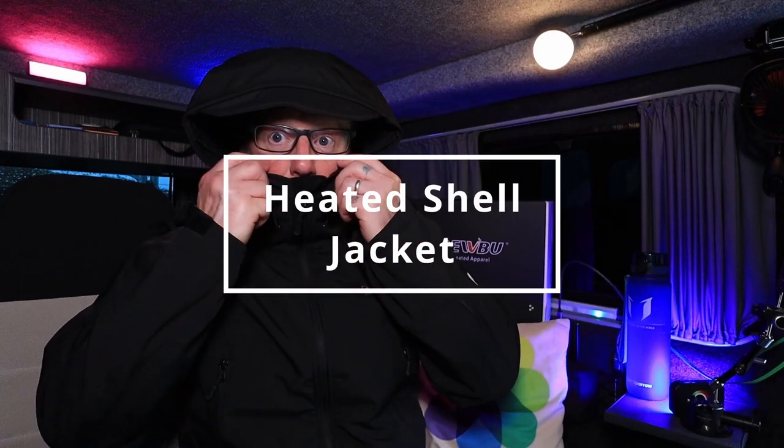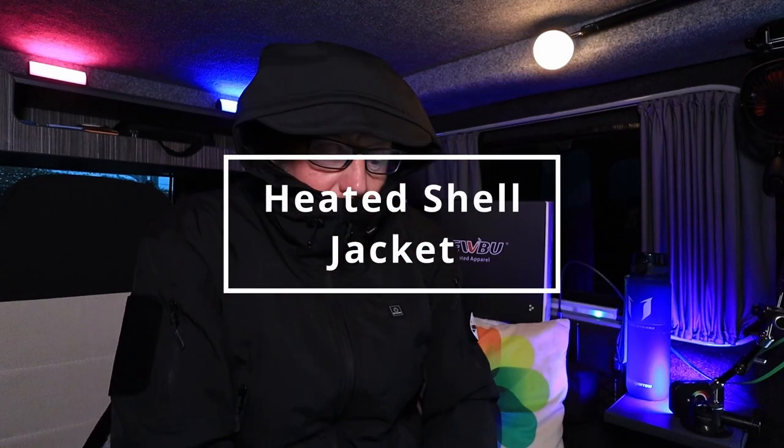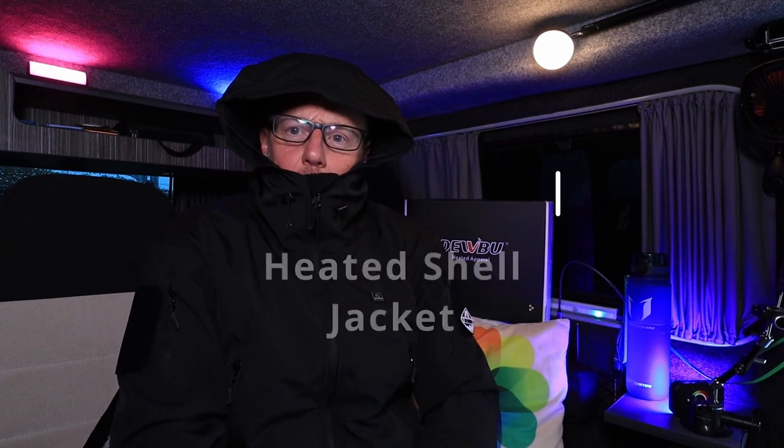So I expect you're wondering why I'm sat in my van in a really thick, warm coat with my hood up. Well, yeah, so am I. I'm going to have to unzip it. I'm way too warm.